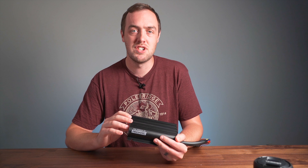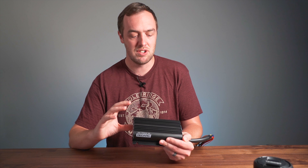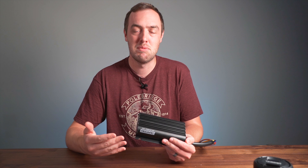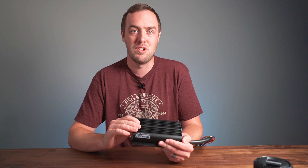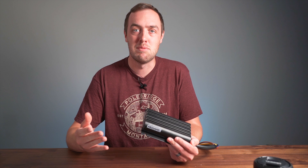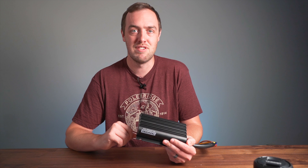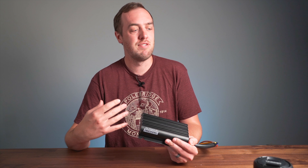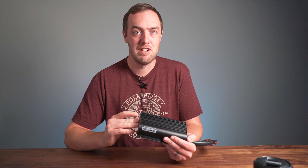Another advantage of using the Redox charge controller is that it has MPPT solar charging built in, so you can hook this up to solar panels — you can't do that with the solenoid setup. This one is good for 375 watts of solar. You can actually hook up as many solar panels as you want, but the maximum input it will take is 375 watts. That means you could hook up 600 watts worth of solar panels, and if there's indirect sun or it's hazy, you'll still get the full 375 watts.